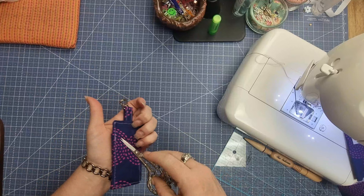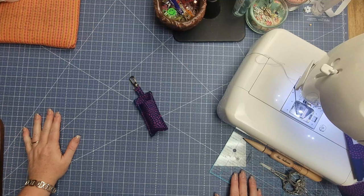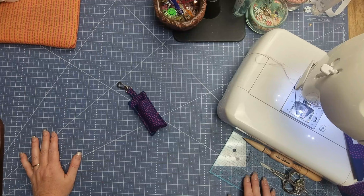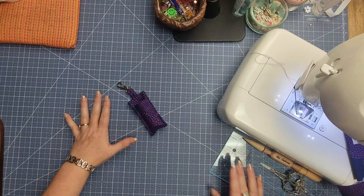Once you've top stitched all the way around, take off all your threads, grab your lip balm, pop it in, and your little holder is ready to go. Thank you so much for joining me. If you liked this video, don't forget to give it a thumbs up. If you're new here and haven't subscribed yet, hit that subscribe button and the little bell icon so you don't miss any future posts. Have a great day everybody — see you all next time!